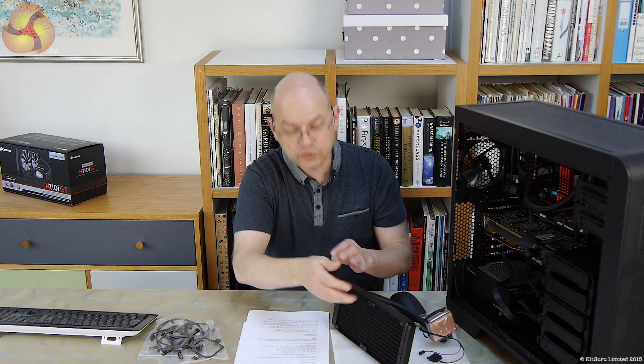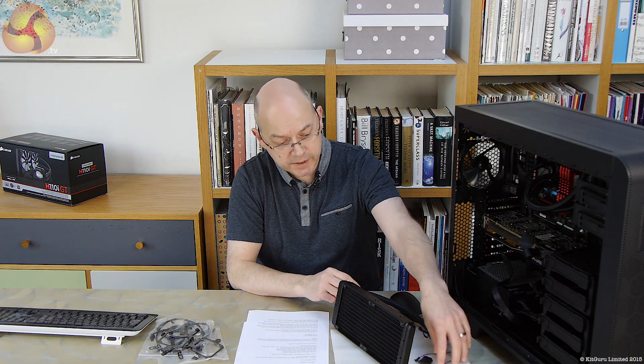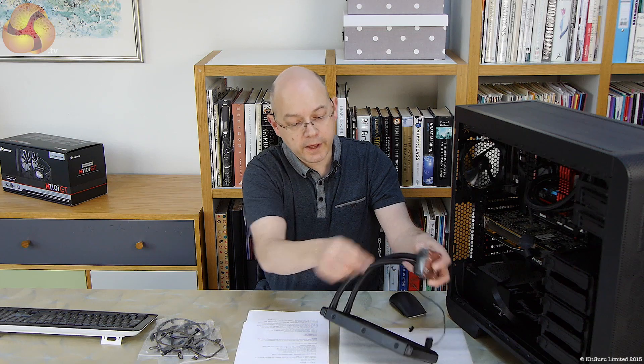The H110i GT is a 280mm radiator with two 140 fans. We're also having the H80i GT, which is a 120 radiator but two fans, so push-pull, and the H100i GTX 240 radiator, two fans. It so happens that this cooling system here on the table is actually an H100i, so 240 radiator, two fans, and the 'i' means it has the USB connection, which hooks up to your PC and then runs Corsair's Link software.